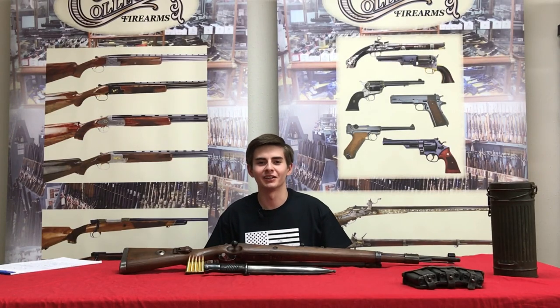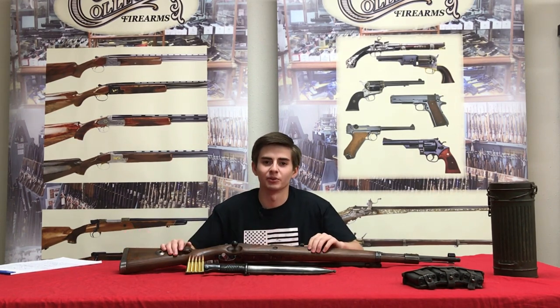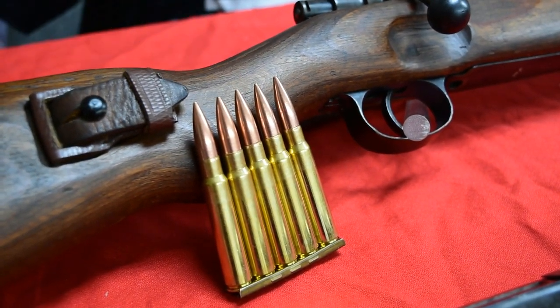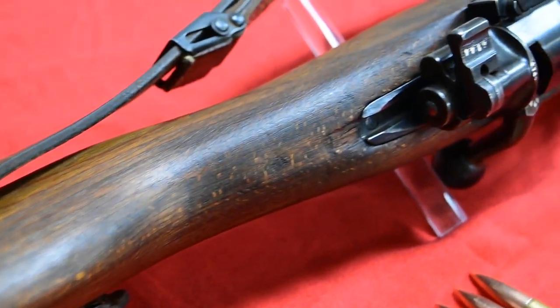Alright guys, we're here in the back to take a closer look at the K98K Mauser. This gun is actually chambered in 8mm Mauser. We have a stripper clip here — the stripper clip holds five rounds. The receiver of this rifle is actually cut to accept stripper clips, which aids in faster reloading.